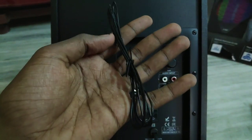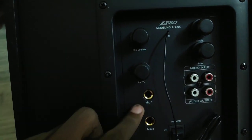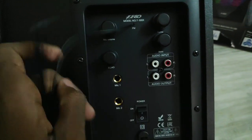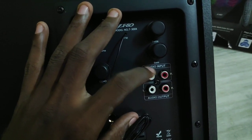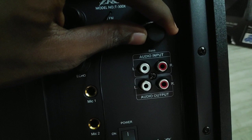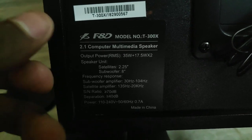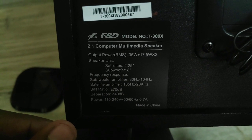I will tell you how to use the USB port. Look at the back side. This is an FM radio antenna cable. This is the volume and echo control. There is mic 1 and mic 2 — if you want to play karaoke or use the mic, press mic on. This is the audio input — the AUX cable. This is the audio output for the satellite speakers, left and right. There are treble and bass controls. Output power, speaker unit, satellite subwoofer. Made in China.